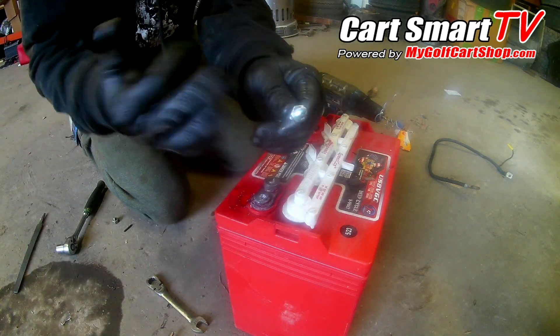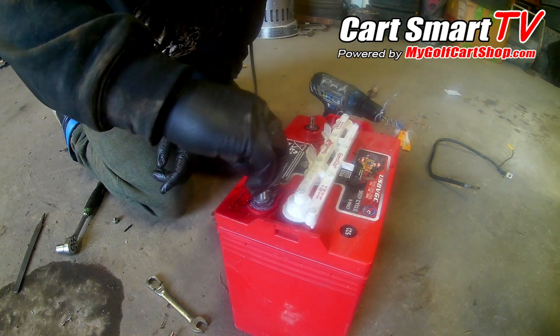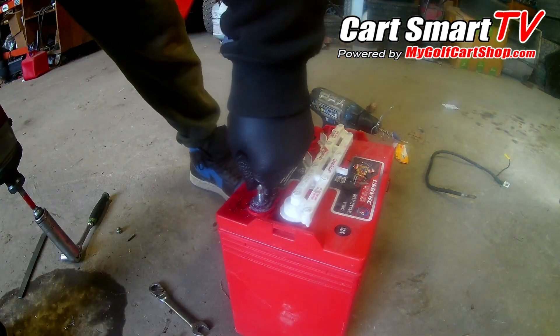Take that nut all the way down so it's ready to go. Make sure you get your bolt in straight and ready.